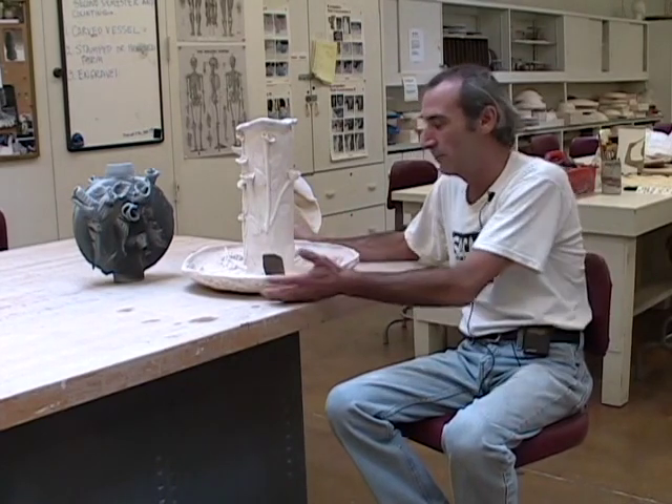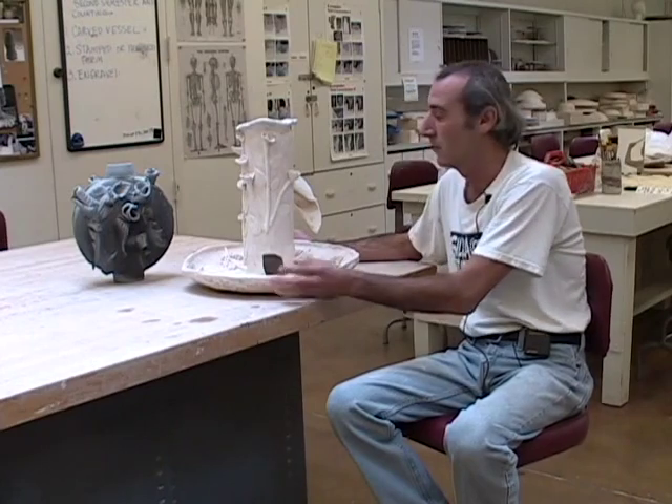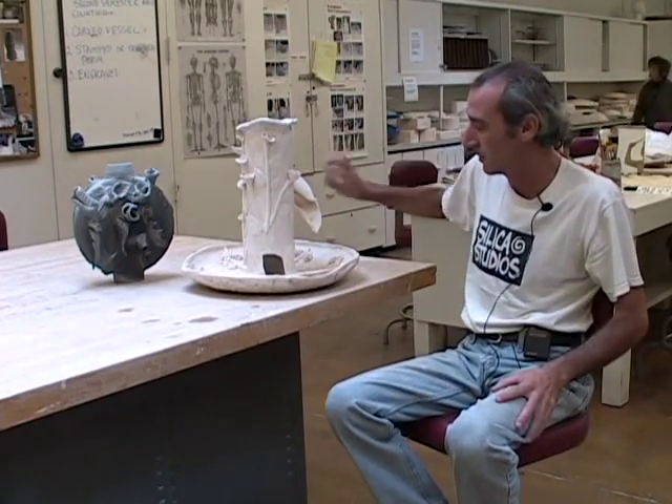This is another piece that I would definitely use the spraying technique for, because it's just so difficult to pick up and deal with as far as pouring or dipping. And because it has a very delicate surface treatment as well, spraying is pretty much the only method you could use to do the glazing work on this piece.